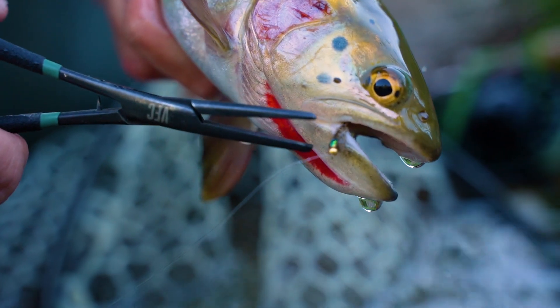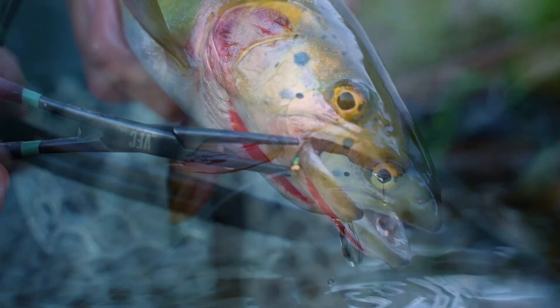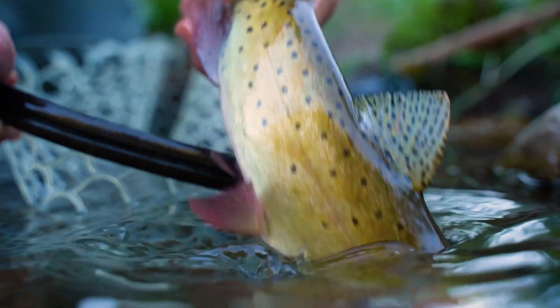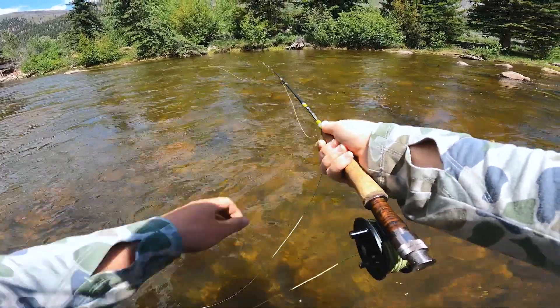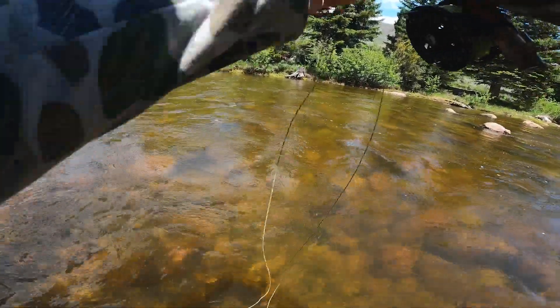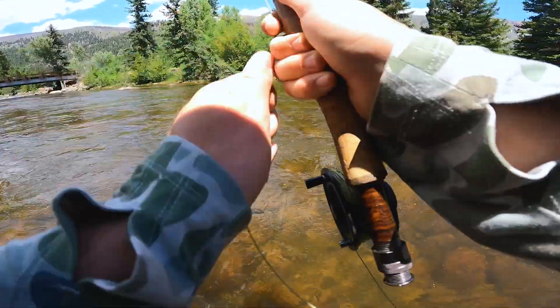If you want to be a successful fly angler, you've really got to learn how to fly fish with nymphs. It's not enough to just know how to put a nymph rig together — you actually need to understand all of those little details that make this a truly indispensable tool for any angler. On today's show, you're going to learn all of the VFC secrets for successfully fly fishing with nymphs.